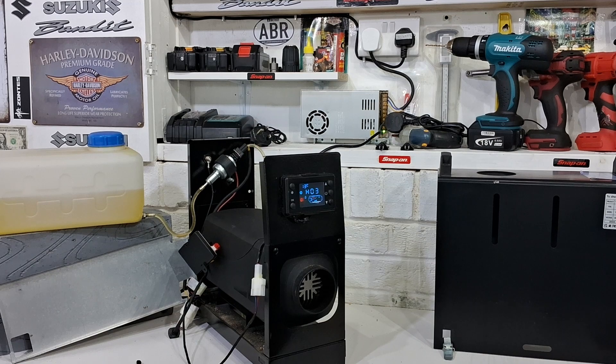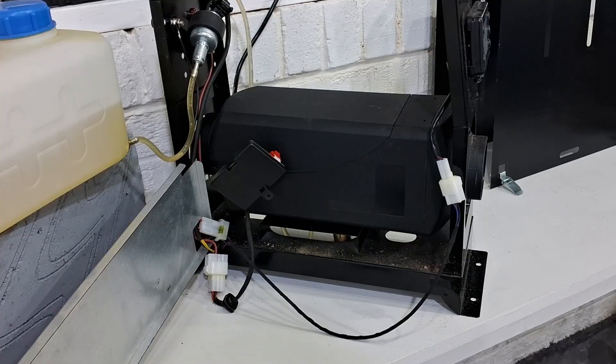That's interesting — Error 6. I've just googled Error 6 on a diesel heater and it's come up as a fan error. I've obviously annoyed the fan somehow, so I'm going to take the cover off and just take a look inside.